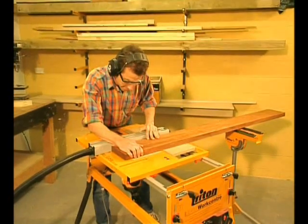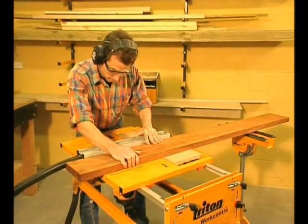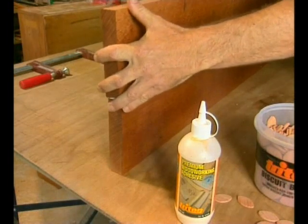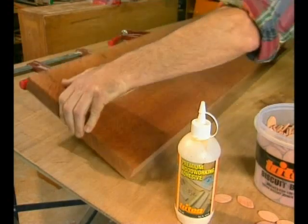If you're joining long pieces, say for a bench top, remove the guide and work to pencil marks. It's so quick and so much easier than doweling. You can use any brand of PVA glue, but Triton brand premium woodworking adhesive has been specially formulated with biscuit joining in mind.